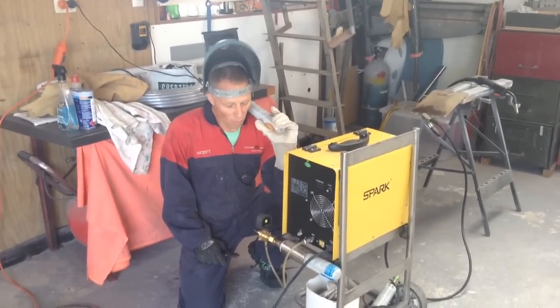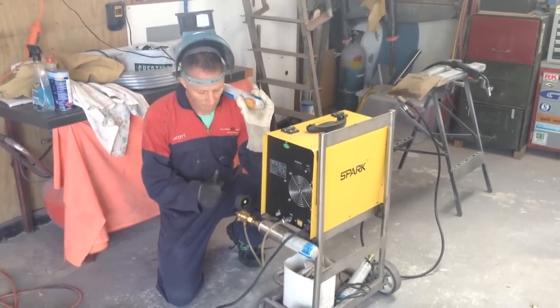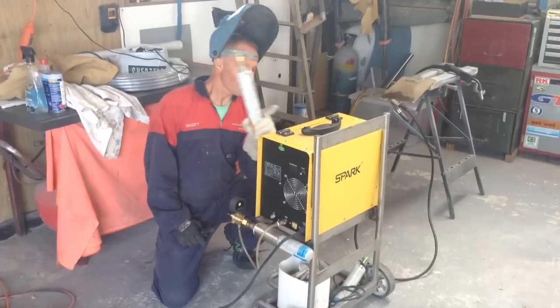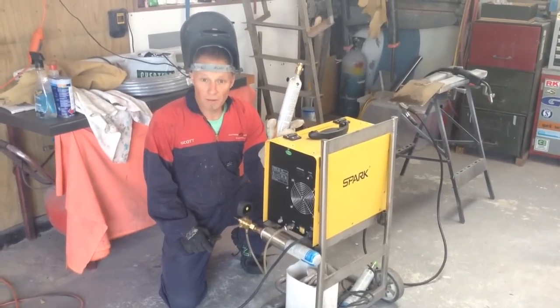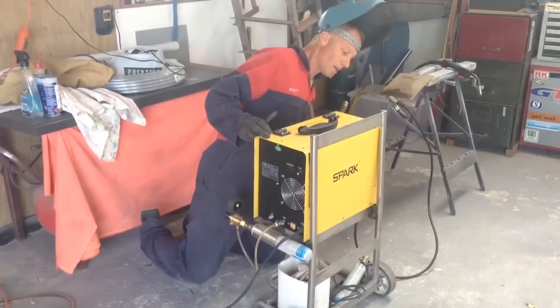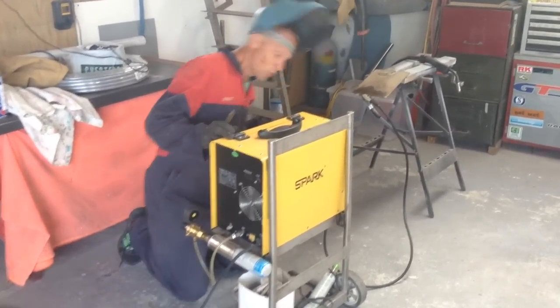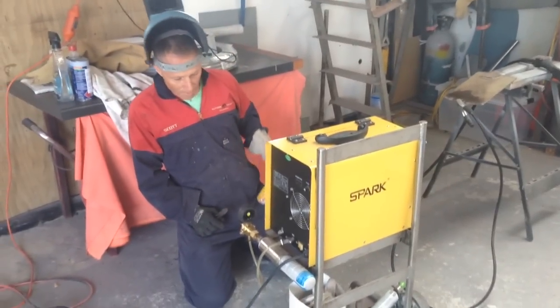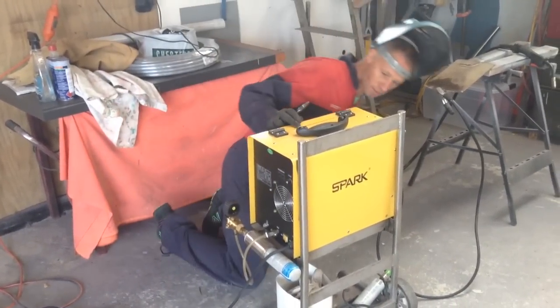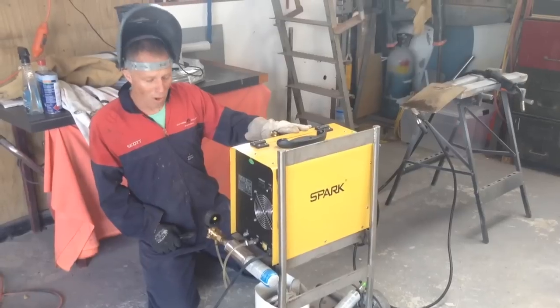This is one you've all been waiting for. Maybe it's a big secret, maybe it's not. This is a 200 amp Chinese copy of a Miller or a Lincoln welder. It's an inverter, not primary windings. I've got 200 amps to play with. It's a good machine — it took me a while to find it.